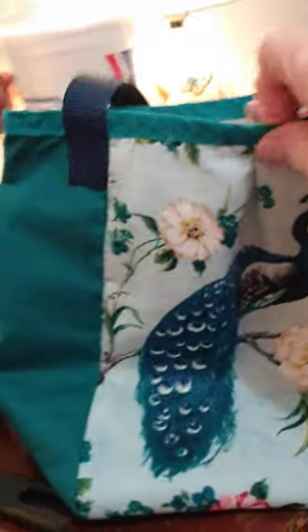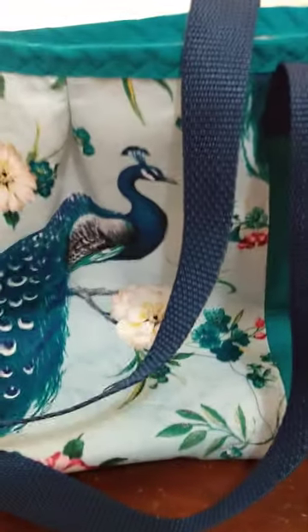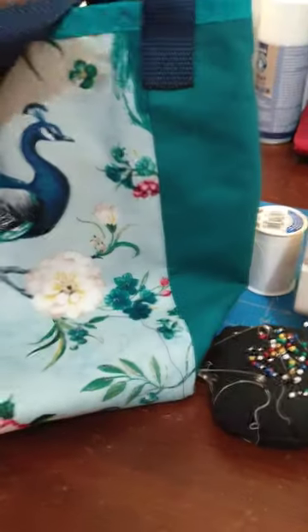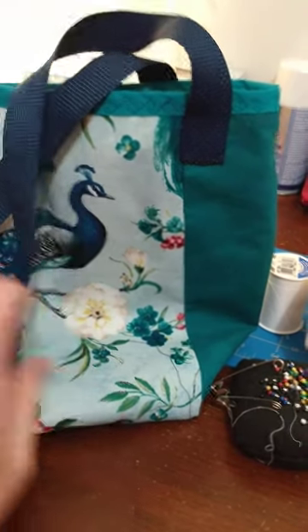I'm back working on the purse, handbag, whatever you want to call it. I've shown this a few times - I'm down to the wire. I have the straps attached. There's no buying straps the color of this bag; handbag straps are very expensive, decorative ones anyway. They cost more than a handbag, so I elected to use this nylon webbed woven strapping, which is extremely strong and sturdy.